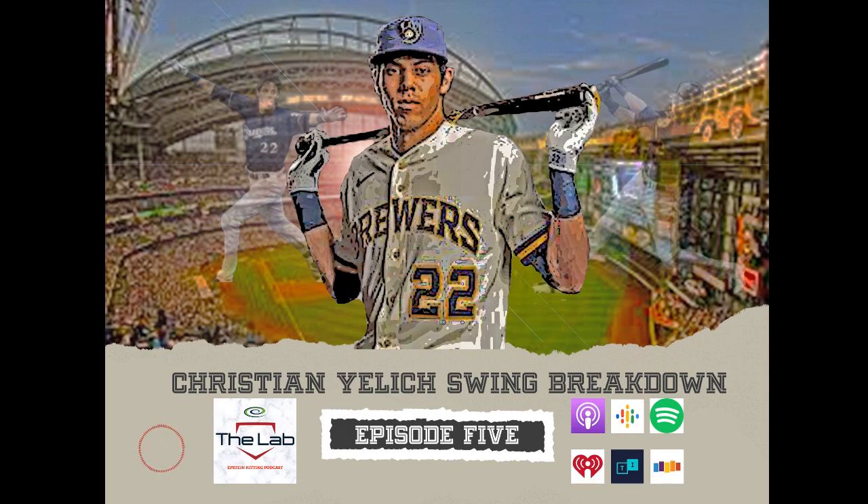With Christian Yelich — just to give you some background — he was the MVP in 2018, and last year he set career highs in batting average, home runs, on-base percentage, slugging percentage, OPS, and stolen bases. He had 30 stolen bases last year and tied his career high in walks, so he has not just very solid mechanics but a very solid approach as well. He missed the last month of the year when he got hurt — he was like a triple crown threat heading into that last month, which was a real bummer.